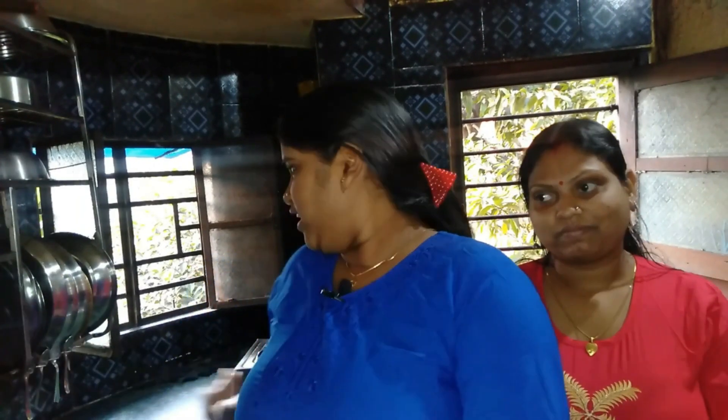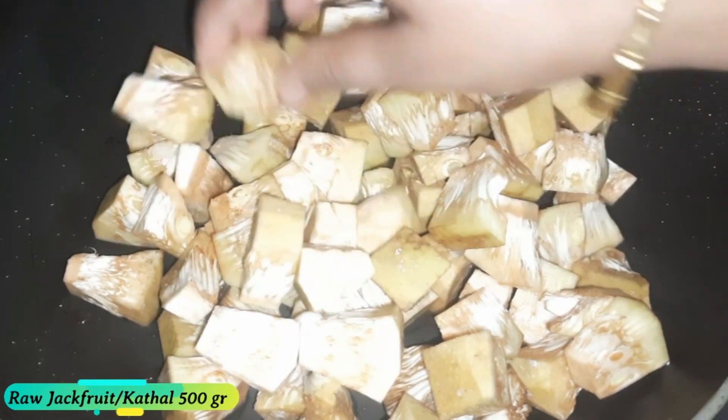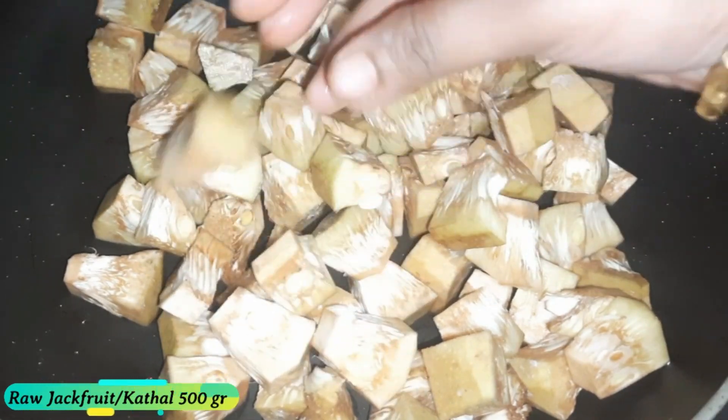So, we have to do this recipe with our rice. We are going to start our recipe. We have to make our rice and we have to make it. It's 5 grams of rice.